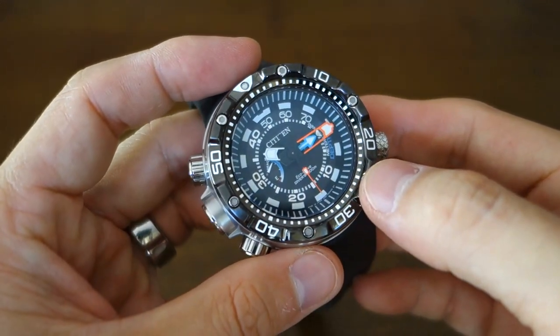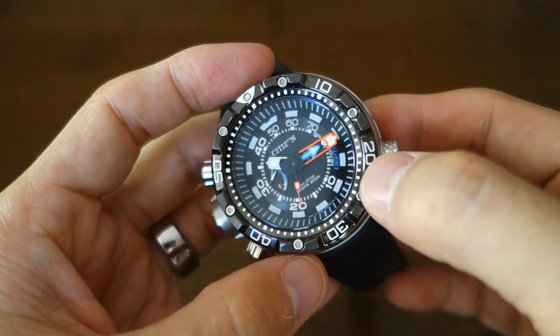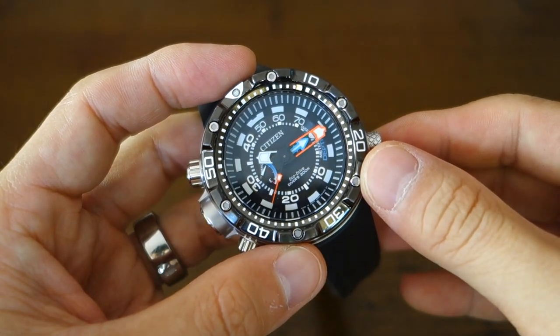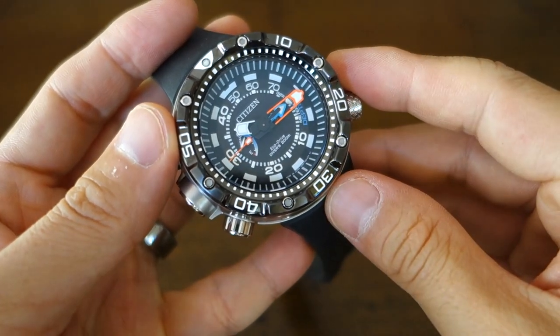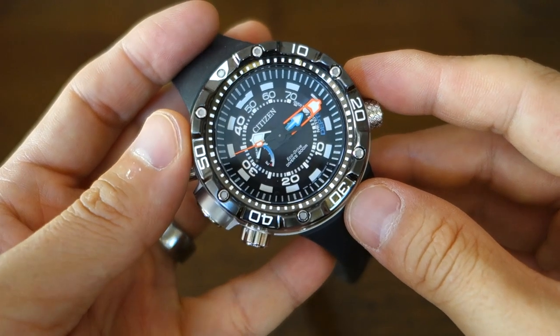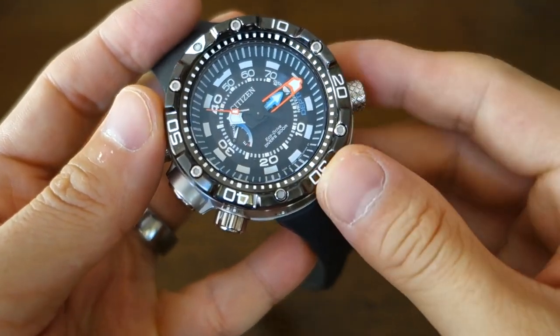It is a full divers 200-meter watch — you can see the dial says 'Divers 200m' — and in any respectable brand, when they say that, it is ISO 6425 compliant. For those newer to watches, that is the divers ISO rating with all the testing you have to meet to put that rating on your watch.